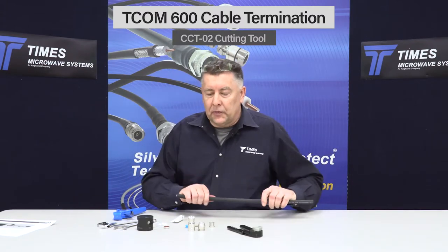The cable only goes so far. You need a good quality connector for low PIM, and you need a good termination method to attain low PIM.